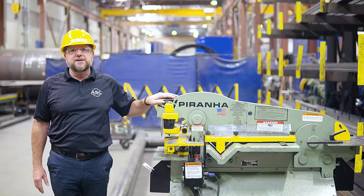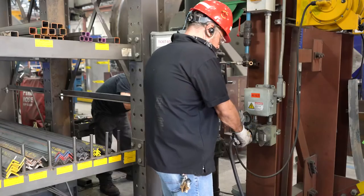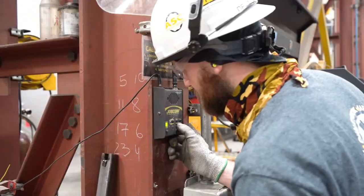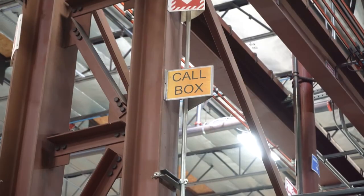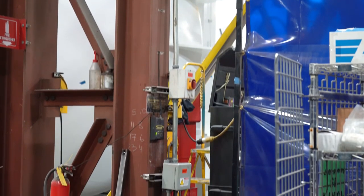If there's a problem with the machine when checking it, perform a lockout tagout and notify document control to create a service task. That can be done on channel one of the shop radios that you'll find on some of the building columns throughout the shop floor.